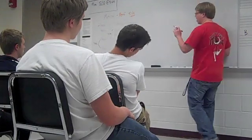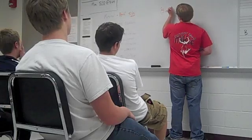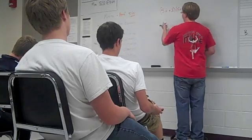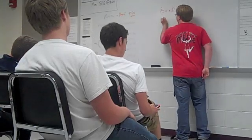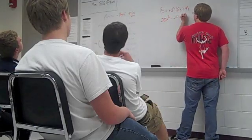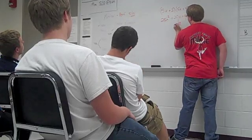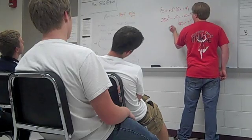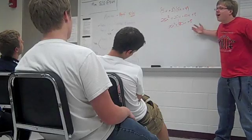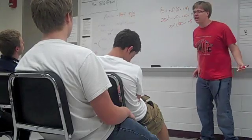All right, kids. Today we're going to learn about foil. It's really easy. Watch, I'll show you a really, really simple example and you'll understand it instantly. All right, so first you do this, and then you're going to want to do this, plus this, plus this. And you add these two terms together because they're like — and voila, you got that. Come on, kids. What, you don't understand this? This is simple. It's really, really easy.